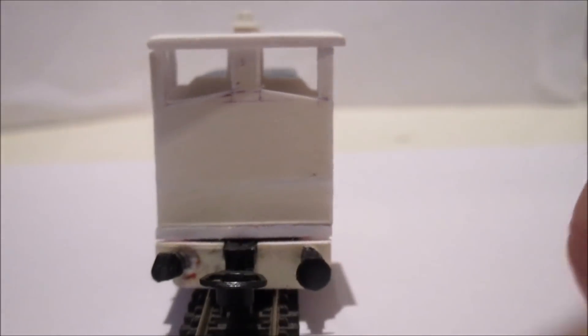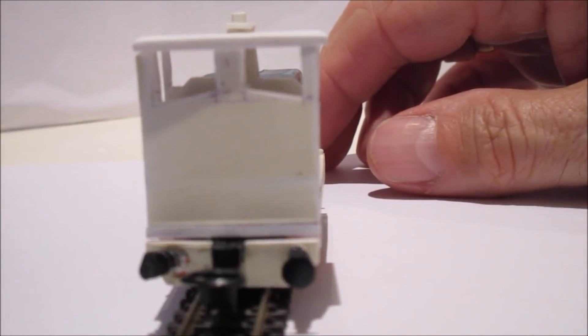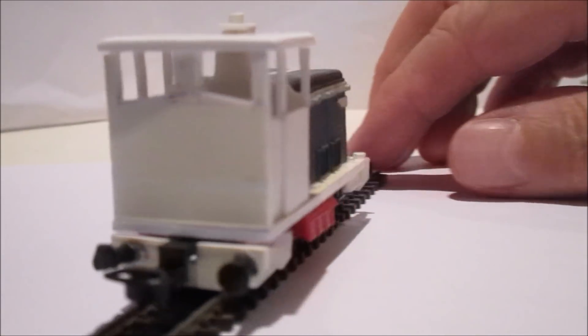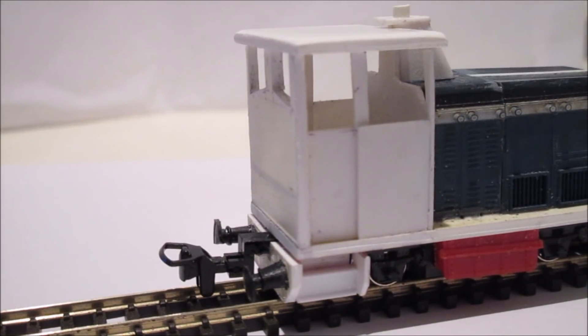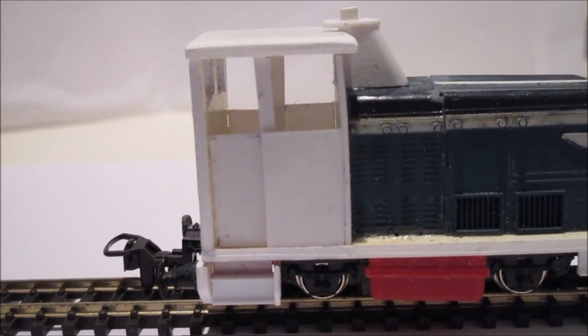You can see the couplings — these are the Peco 009 couplings with their adapters to fit. They're a little bit expensive, working out about £2.50 a coupling, but they work really well. I was experimenting last night — just tap them and they uncouple, so much better than trying to use N gauge couplings.